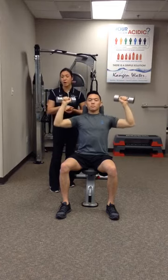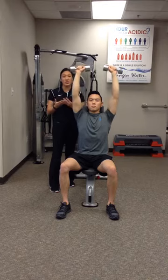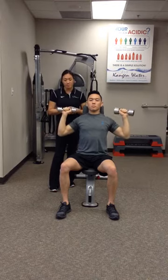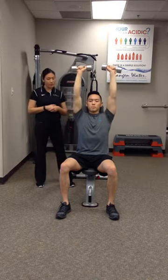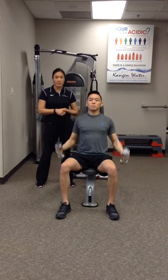You can repeat this exercise for one, two, or three sets of ten depending on what they can tolerate. You can also increase the weights if you need to progress them further. This is called a military press and we're using that seated support and dumbbells for this exercise.